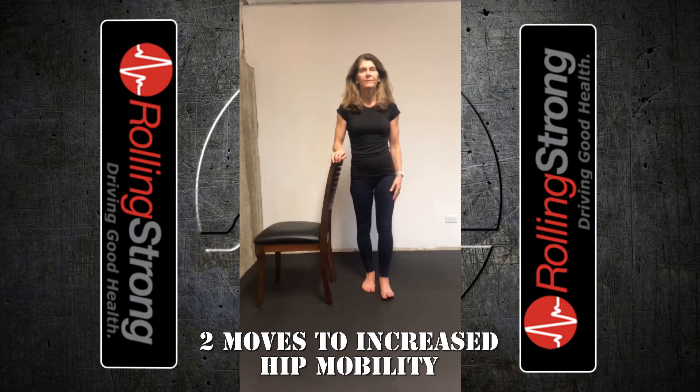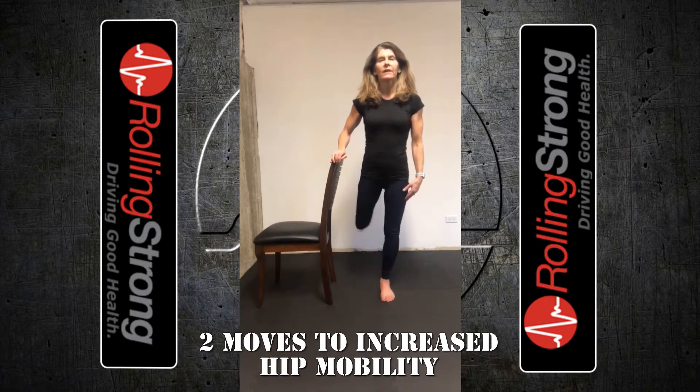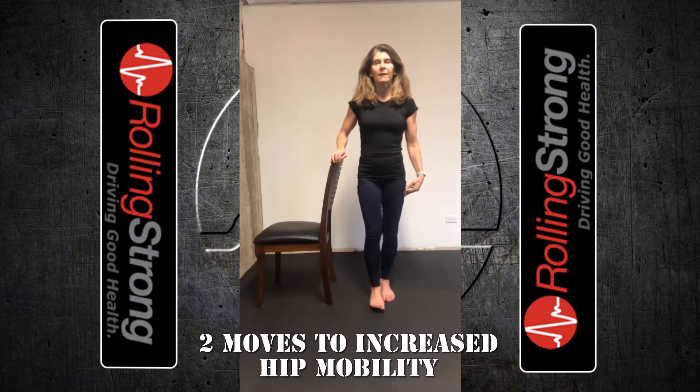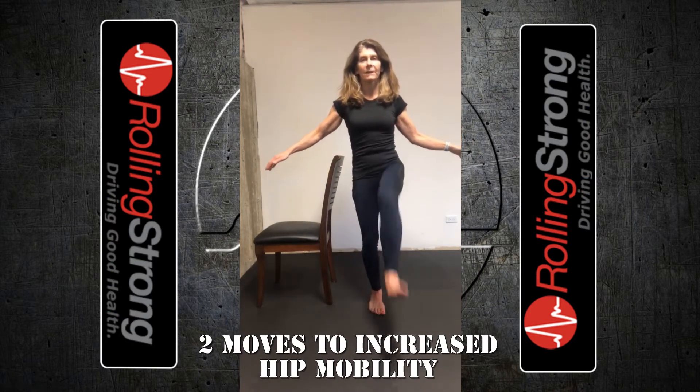The first one is leg swings. Just simply swing that leg back and forth. Start small and as you feel good, you can make the swing bigger. I'm holding on to something, but you can test your balance and swing the leg without holding on to anything. That's leg swings.